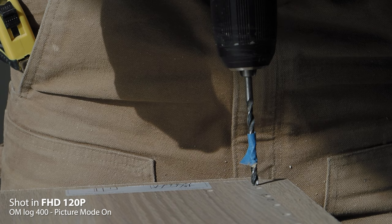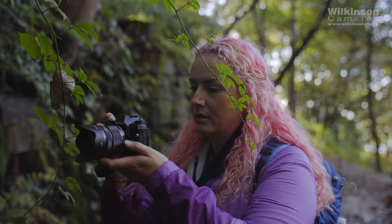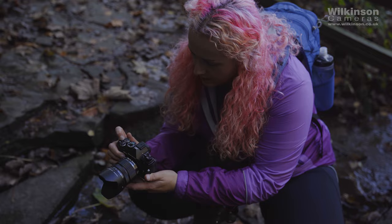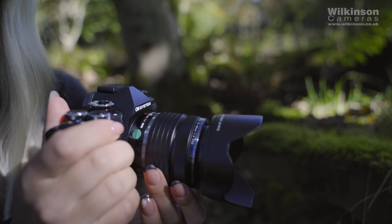I'm renovating a house at the moment, so having a dust proof camera to document my progress is a real blessing. Despite the camera's lightweight, it does feel like a reasonable quality camera when it's in your hand. The f4 Pro lens that comes with the kit feels good quality as well. It can be said that some of the non-pro Olympus lenses do feel a bit too light — maybe a bit plasticky at times — but they serve a purpose and still perform well. The Pro lens range certainly all feel great quality.